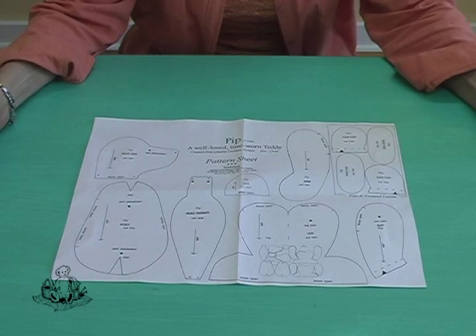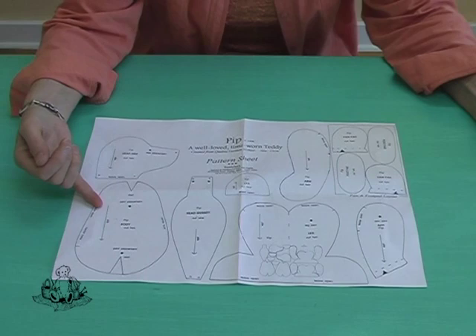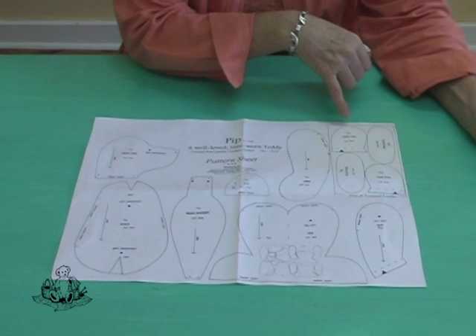This is Pip's pattern sheet and you will see that it consists of all the shapes you need to make Pip. For example, here is the side head which gets put together with the head gusset. That's the body shape, the shape for the leg, and then an outer arm and an inner arm, and here is the ear. We also have a separate section here for the foot pads because they get made from Ultra Suede. So the foot pads and paw pads are in a separate section on the pattern sheet.